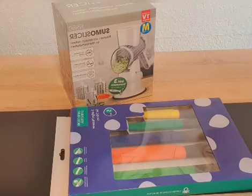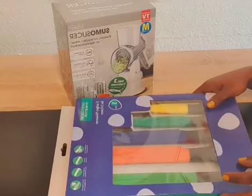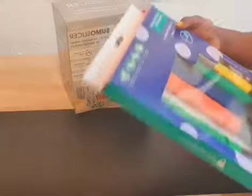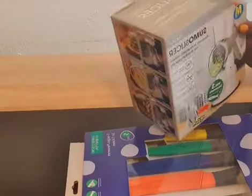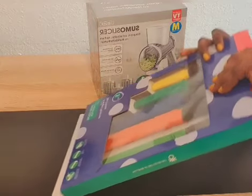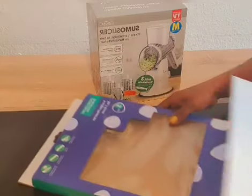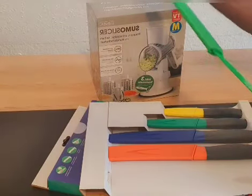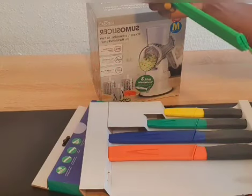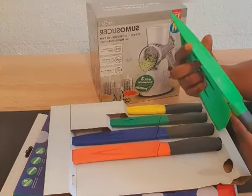Hello everyone, welcome back to my YouTube channel. In today's video, I'm going to be chatting with you guys about what I bought from shopping. I have two things here. First, I'm going to show you — I bought a knife, five sets. Look at it, very beautiful, and they can make it very sharp.